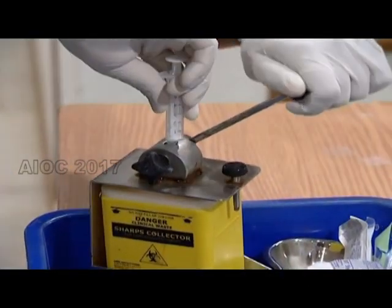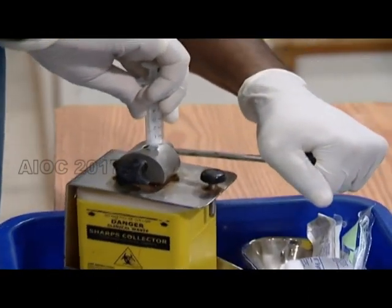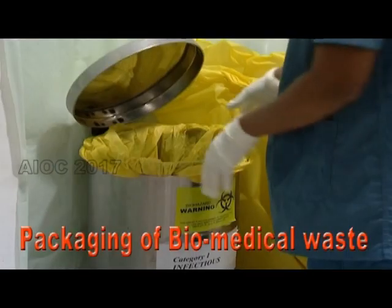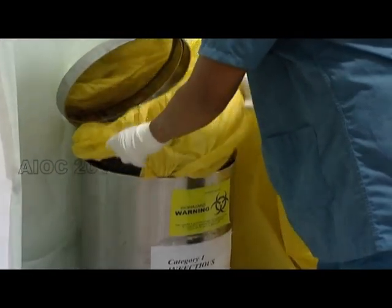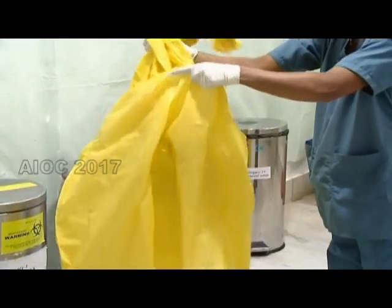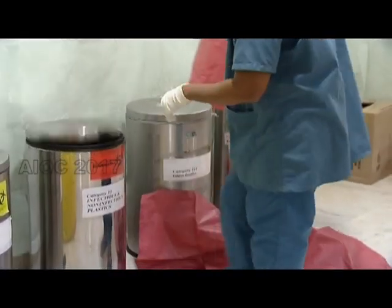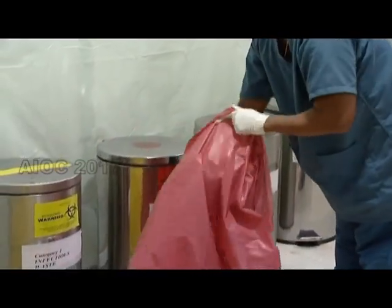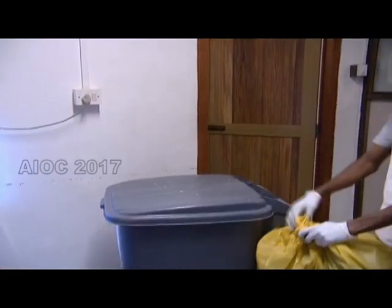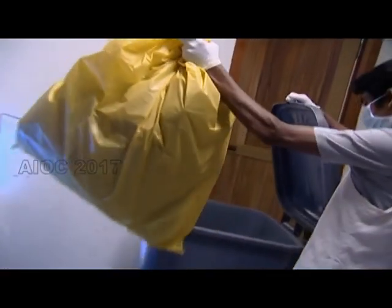To prevent reuse of syringes and needles, they have to be cut at the hub at the source itself. The segregated waste is double-packed before being transported for treatment. All of this is done while wearing protective gear, and the double-packed waste bags are transported in closed containers.